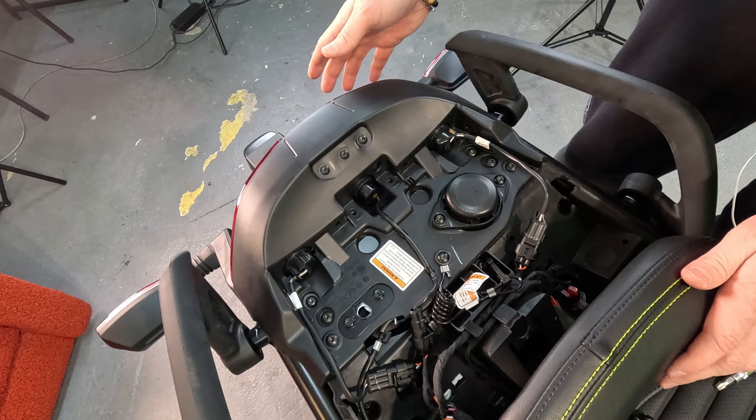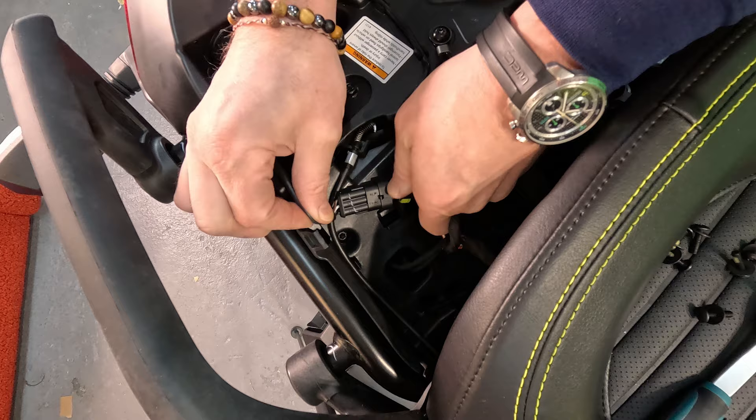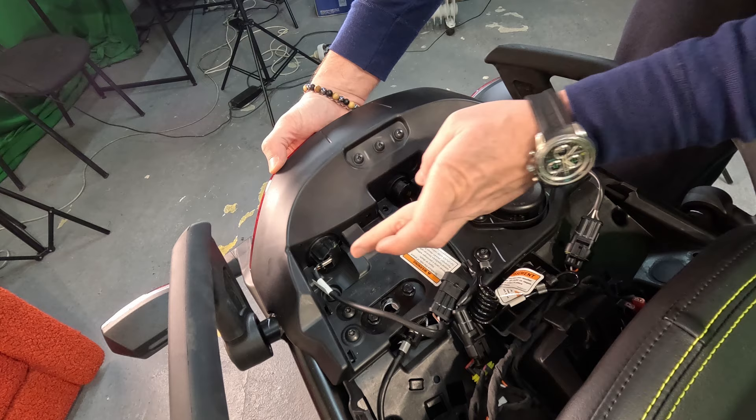Remove your stock taillights one by one by removing the corner bolts, unplugging the cable that goes from the bulb, and unhooking it from the bike. This way you can remove the whole light at once, all together with the unneeded cable and the bulb.